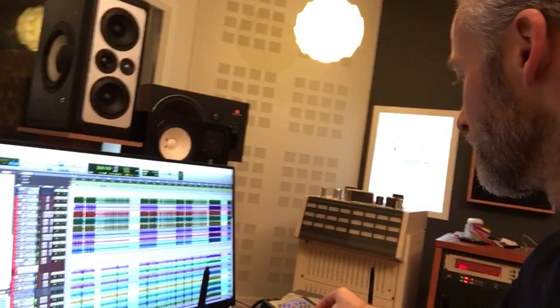Here I am mixing some good stuff. I'm starting with some drums here, and putting on some bass.